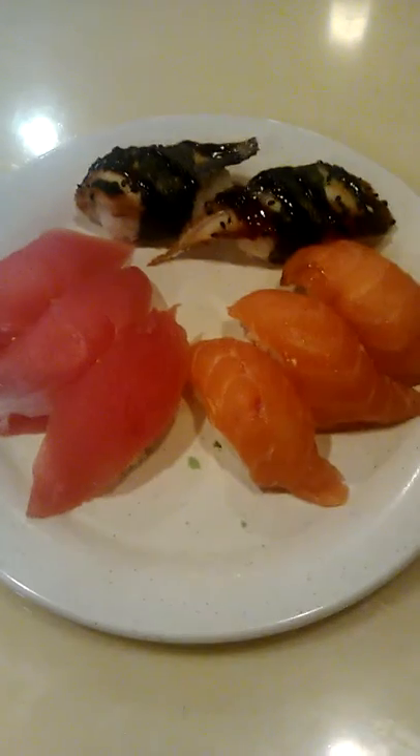I think I'm going to dip it this time, as opposed to pouring it on everything and ruining the beauty of the dish.